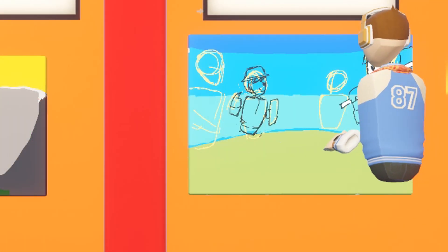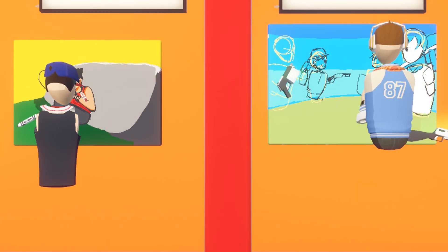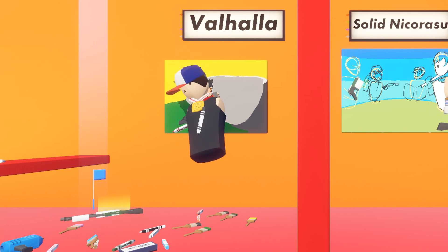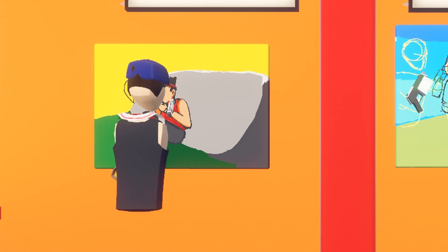How many minutes do you have left? About 40. The funny thing about watching this is I see that Valhalla has just thrown all the markers and paintbrushes everywhere, and Solid is all neat and tidy on his side.